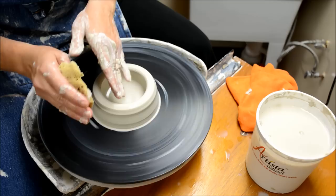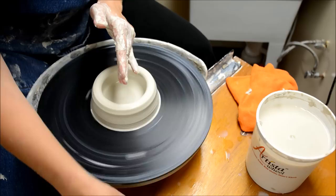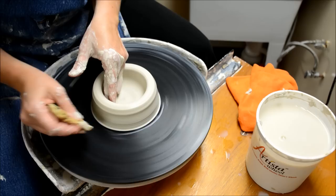Up until this point my left hand has always been on the left side, but now the hands do a big switch. The left hand becomes the interior hand and the right is the exterior hand. If the wall were not there, I would be pressing my fingers together. The big difference is I'm not pressing against my palm — if you press against your palm you don't have a specific pressure point and it's much harder to control.